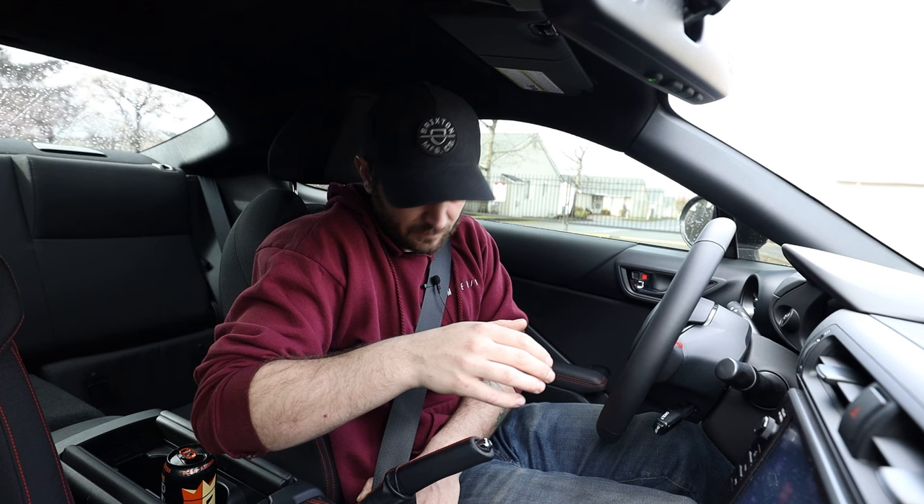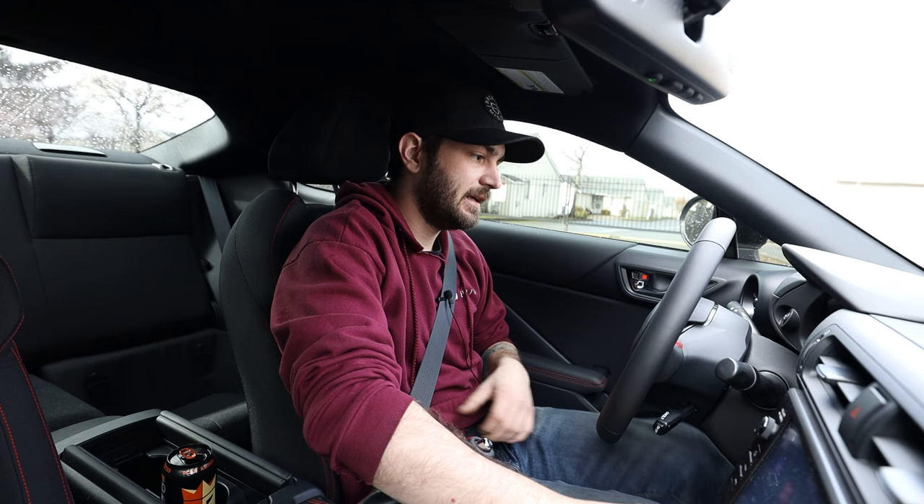Okay, turn it off. Let me turn it back on. That's normal for it to do that on startup. Plug that in, start the car, put the e-brake down.